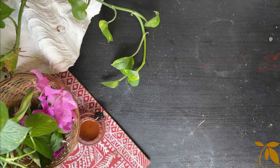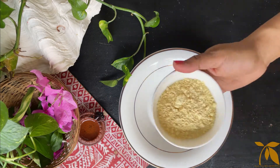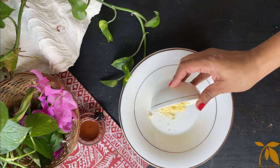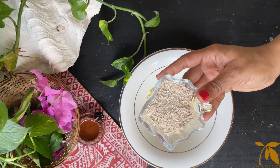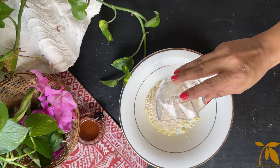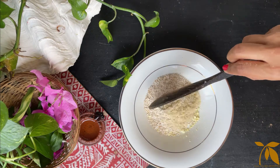The proportion would be: grind 8 to 9 almonds, preferably soaked overnight with peels removed, and grind them to get an almond powder. Now combine them with a cup of gram flour and half a cup of oatmeal.